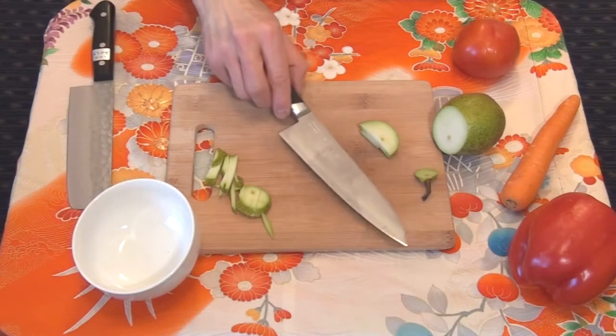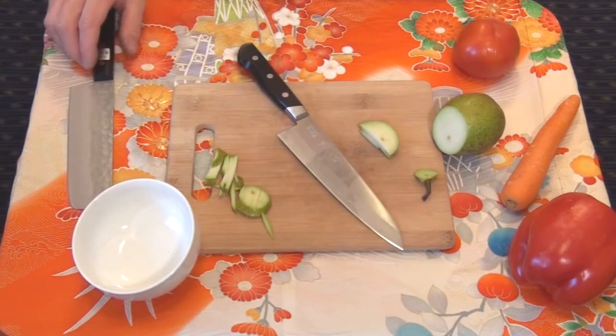The issue of safety when it comes to kitchen knives is an important one. We will try to come back to the subject in the future.